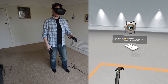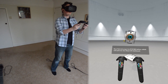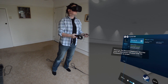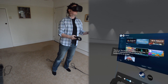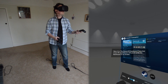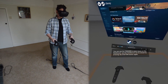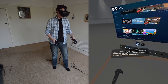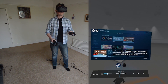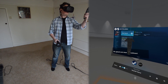Now, find and press the system button, which will summon the SteamVR Dashboard. Here it is, the SteamVR Dashboard. Note that most VR experiences will pause while the dashboard is on screen. You can use the trigger to select items on the dashboard, and the dashboard can be closed by pressing the system button again. Go ahead and close the dashboard.